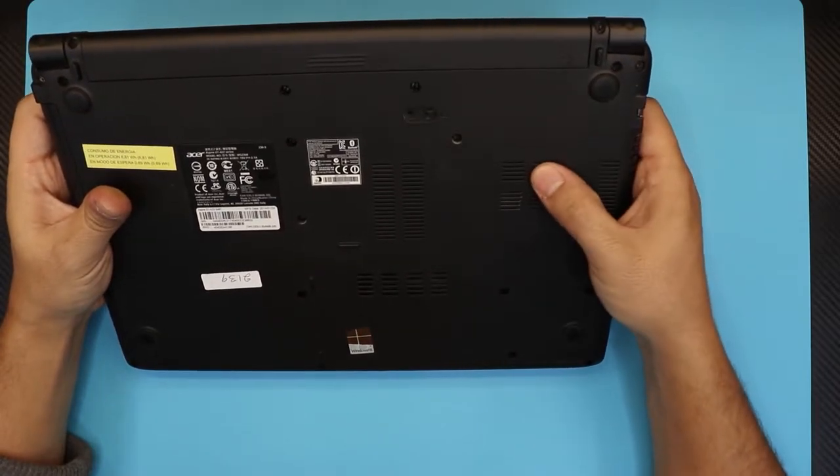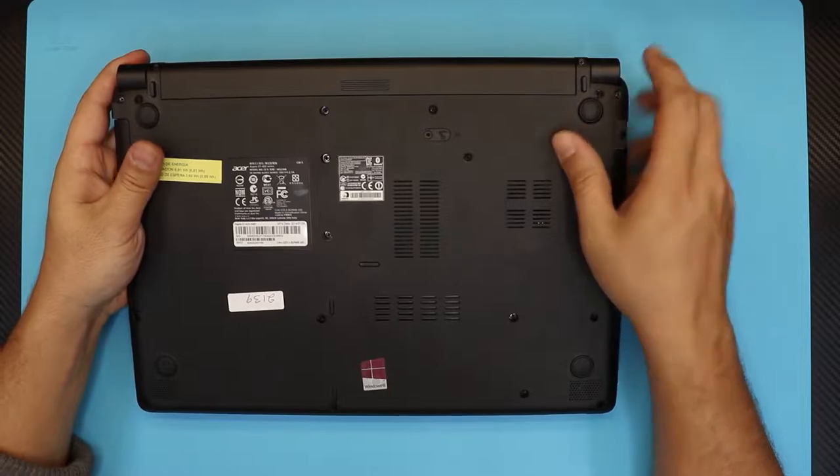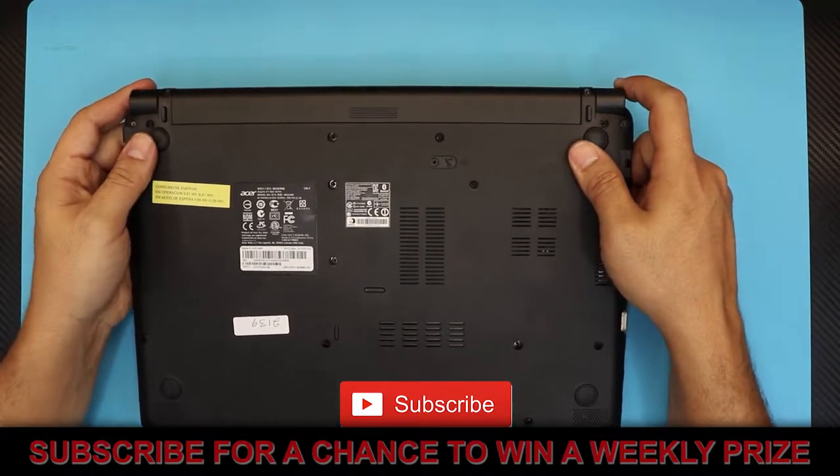If you guys have a fan noise like a rubbing fan towards the case or something, this video is for you. I'm going to show you step by step how to open it up, get to the heating fan, repaste, and lubricate the fan. Let's get started.